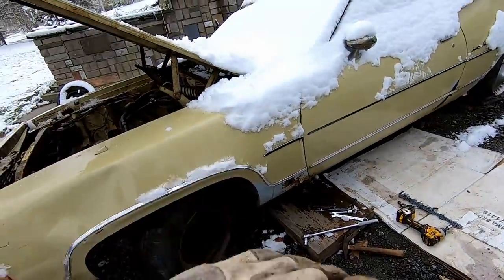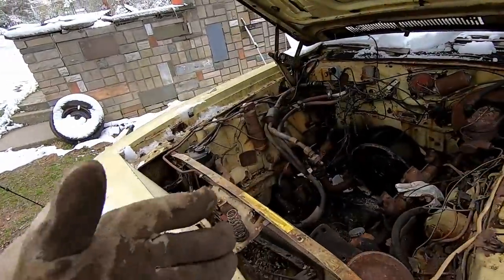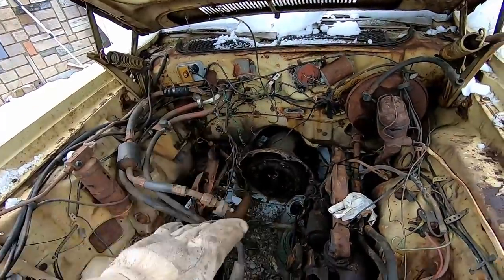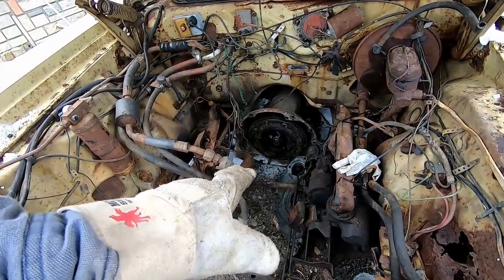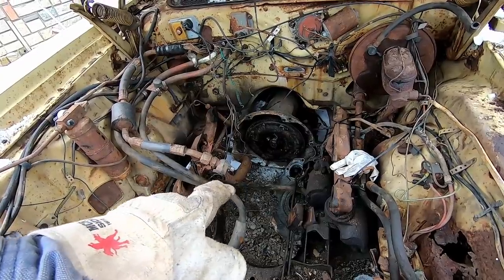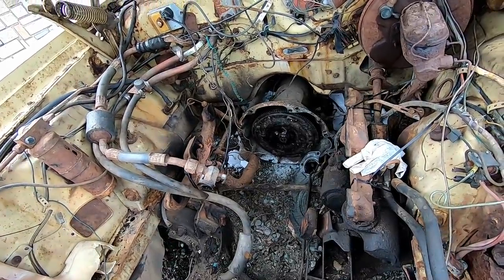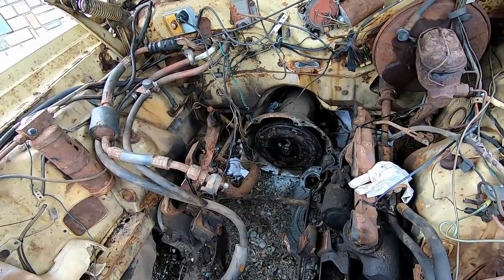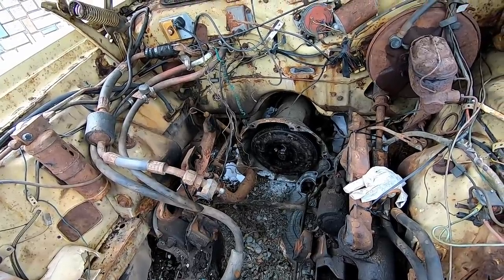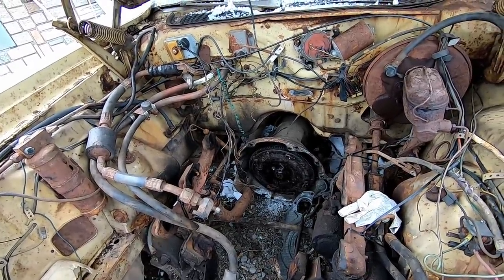Now that we have the whole cross member dismantled, we just have to pull the transmission out. There are a few fittings and the shifting linkage to disconnect — not a big deal. There is something very concerning I just noticed: the bottom left corner of the bell housing. I don't know what happened there, but there's a huge chunk that looks like rotted-away aluminum, which is different. We're probably going to be looking for a replacement transmission.